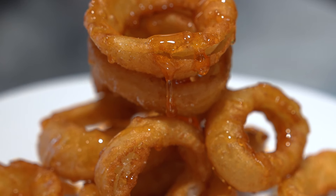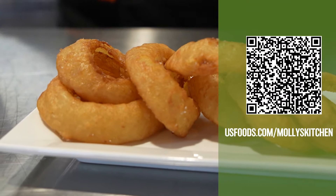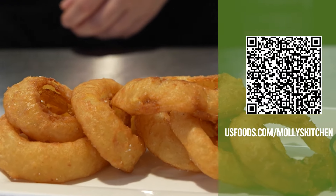For a delicious zing of sweet, floral, spicy, and savory — upgrade your bar and grill menu with Molly's Kitchen Shot and Beer Whiskey Battered Onion Rings.